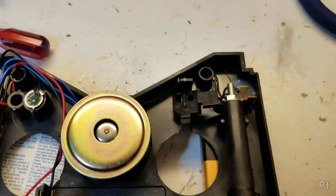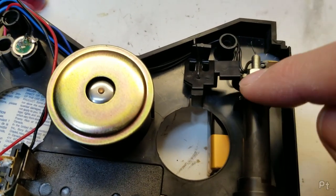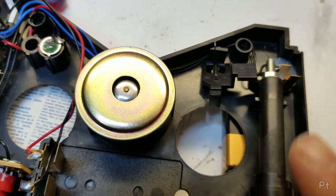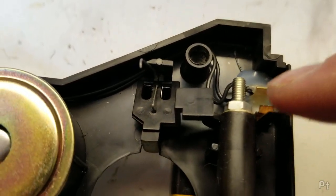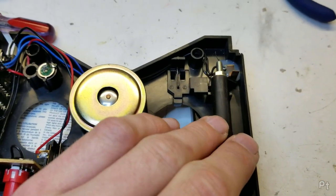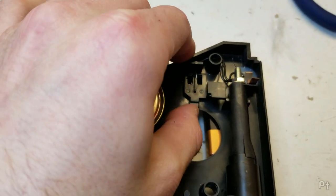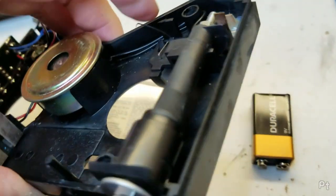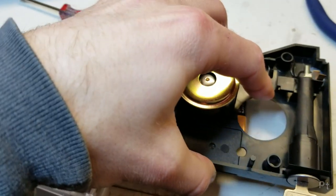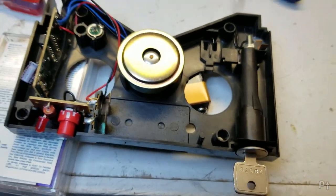Before I permanently close this, just a quick look at how this key switch works. There's a little arm here that lifts this locking mechanism up so you can slide the tape in and out. It also has a piece on this side — if I hold this and turn it, you'll see it now lets this go down. It's angled so it'll spring up as you're putting the tape in, but when it comes back the other way, it will jam up and not let you take the tape out.